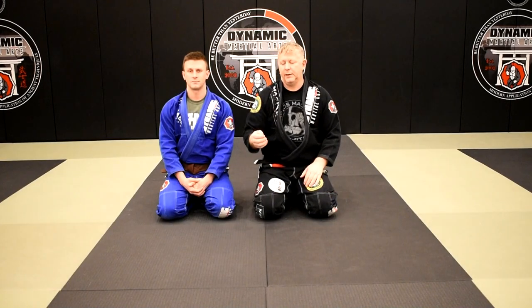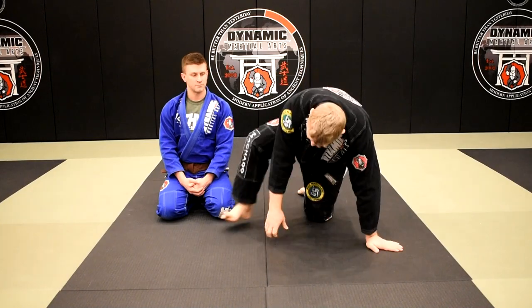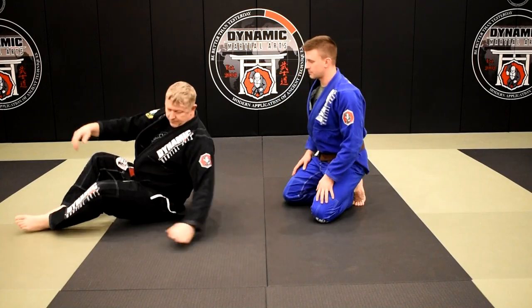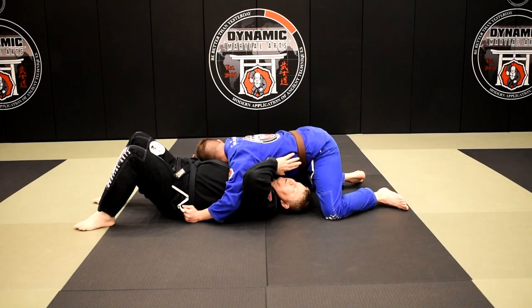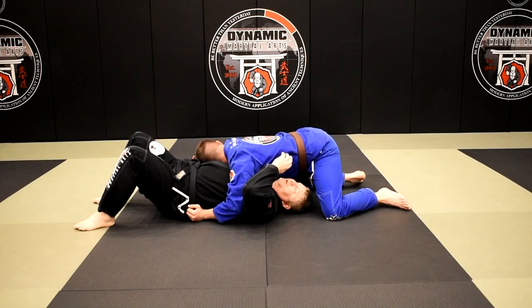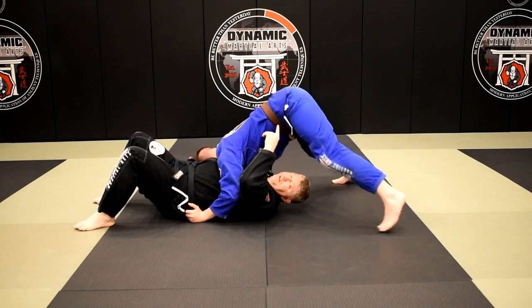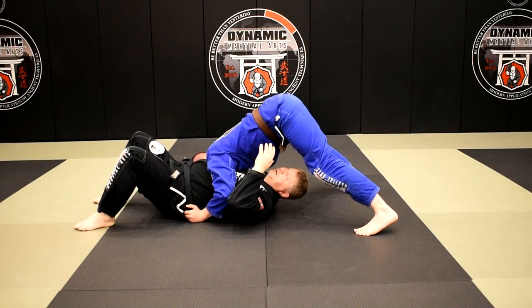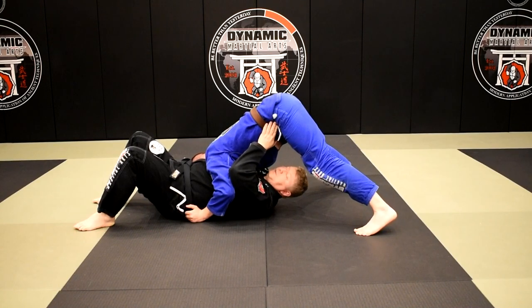Our next technique is north-south but from the bottom position, where we're going to take the opponent's back. I'm in the bottom position from north-south and Brian has his arms in the underhook position — he's inside my armpits. If he keeps chest-to-chest pressure on me, this is great, but occasionally people will decide to get really high-centered, getting that butt up in the air. He's driving his shoulder into my abdomen, which makes great pressure, but it's transferring all of his weight in that direction.